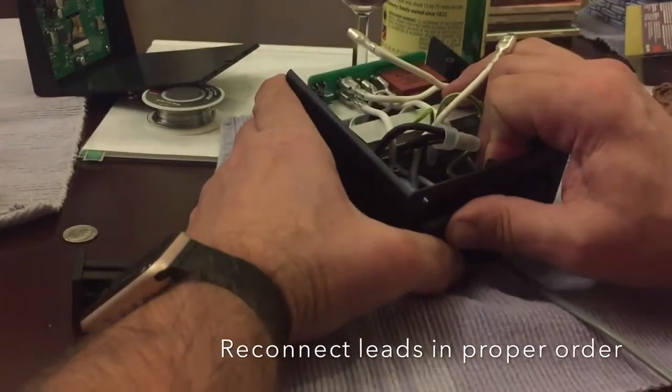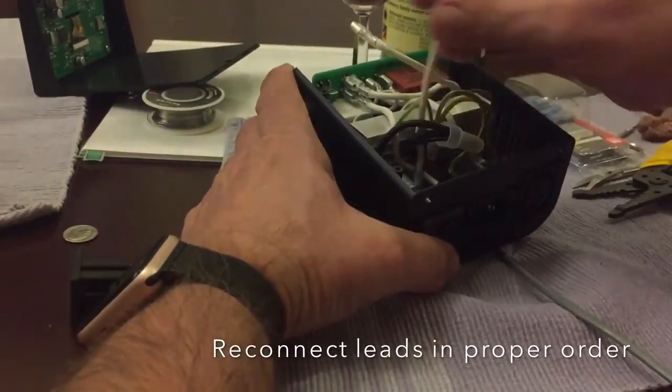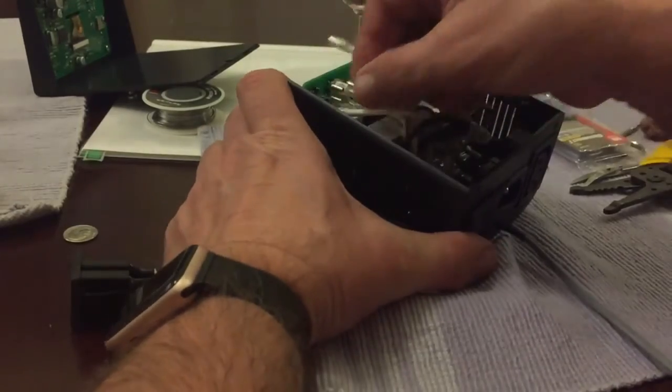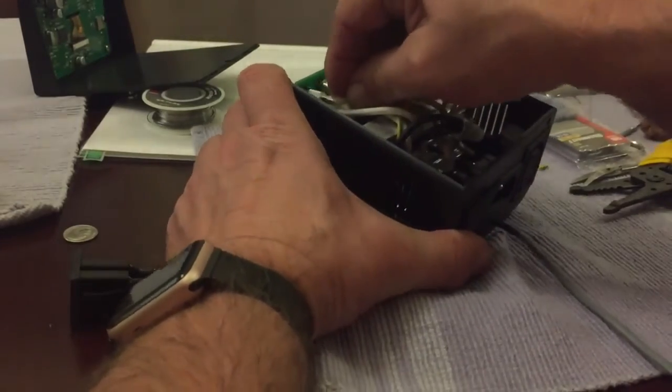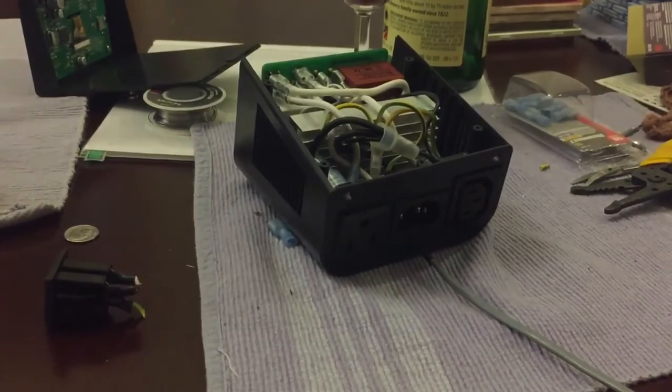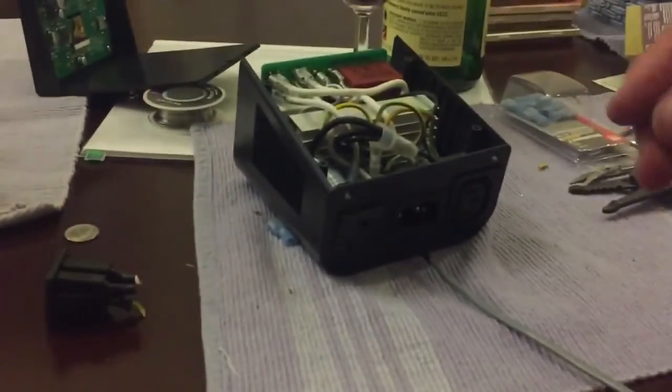The white wire goes to the bottom, and then the control board goes on the top. The rest of them you didn't have to disconnect. Now this is really tight in there — you can see the wires are kind of poking up. We'll continue next with another video. Thank you.